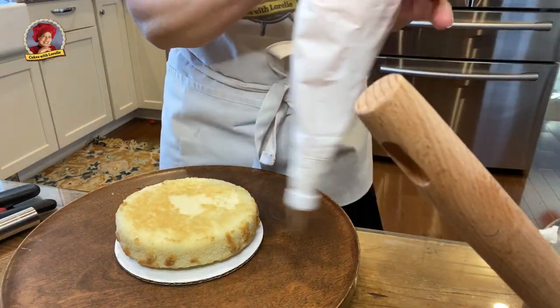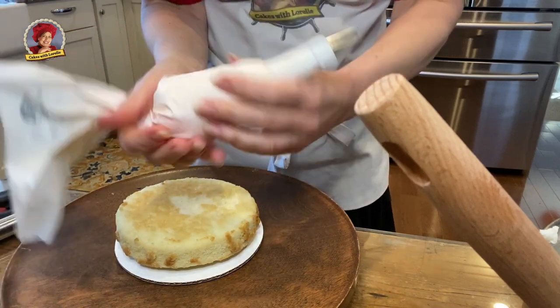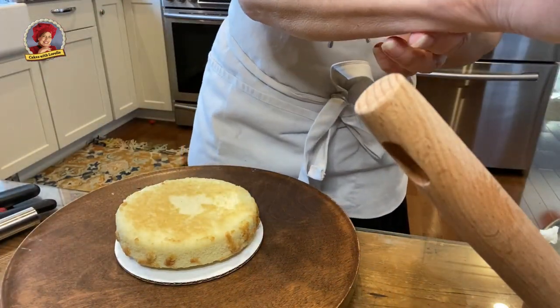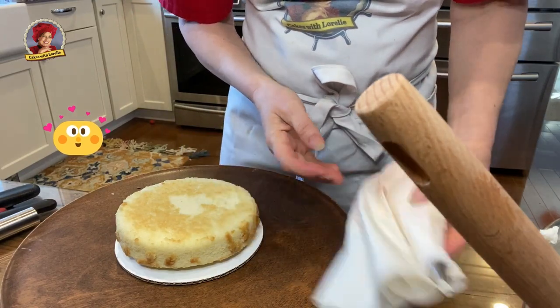This cake is a sample for an upcoming wedding. The bride and her groom adore fig butter. During our consultation the bride and groom decided on coconut and fig flavors.